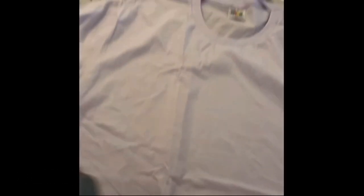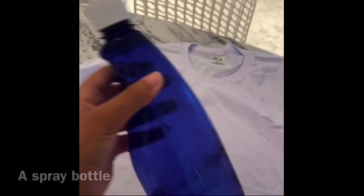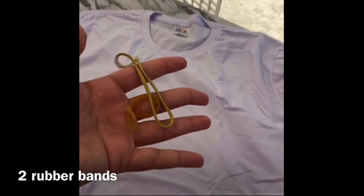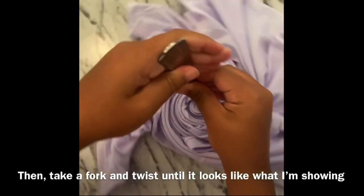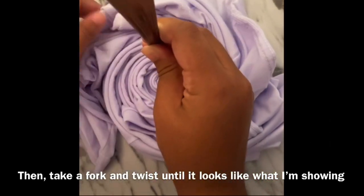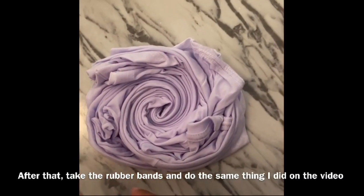Materials: a white t-shirt, two colors of fabric dye, a spray bottle, two small buckets, water, and two rubber bands. Steps: first, take the spray bottle and spray until the t-shirt is moist. Then take a fork and twist until it looks like what I'm showing. After that, take the rubber bands and secure it.